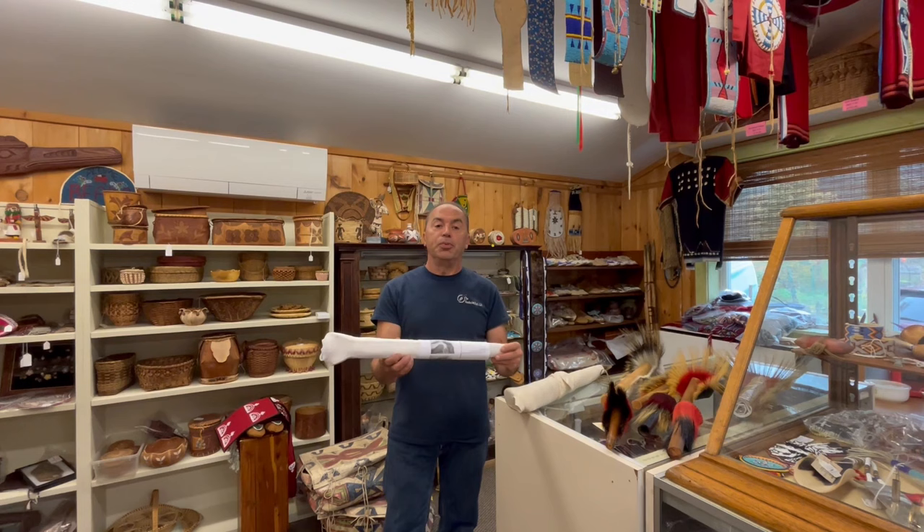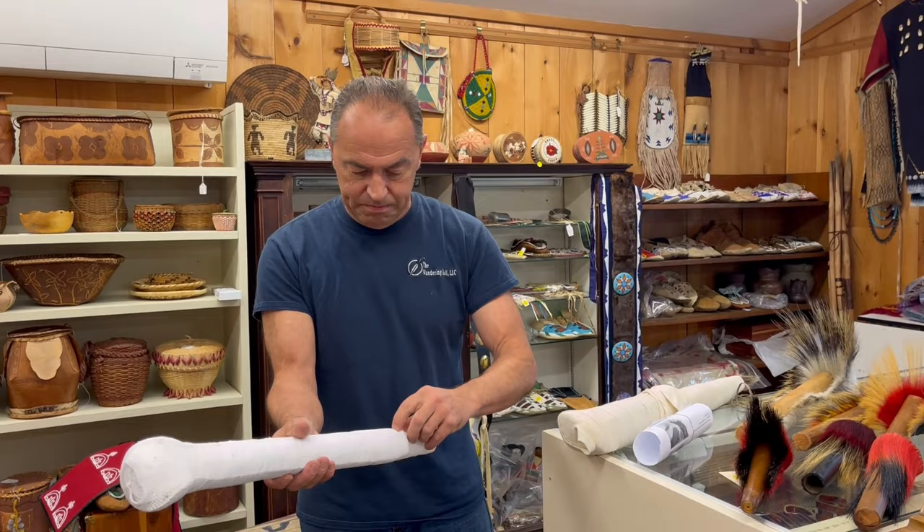Hi, this is Chris at the Wandering Bull. Today we're going to talk about wrapping a porcupine roach. When you buy one from us, this is how it will come — we give you some paperwork with some basic instructions.